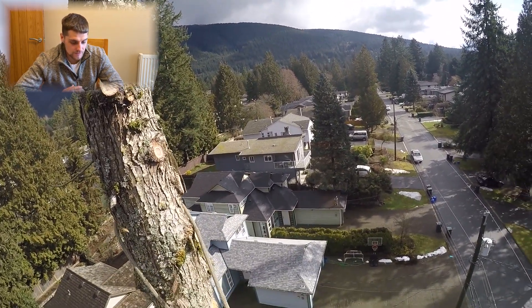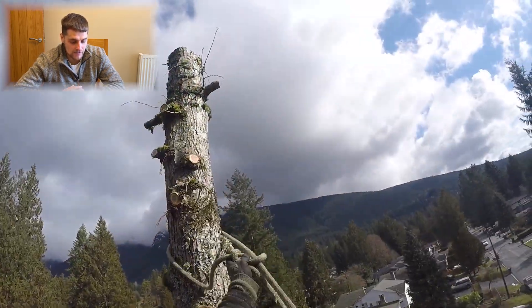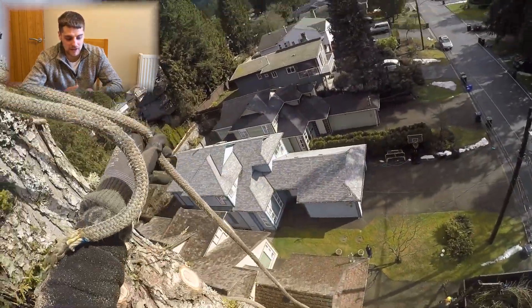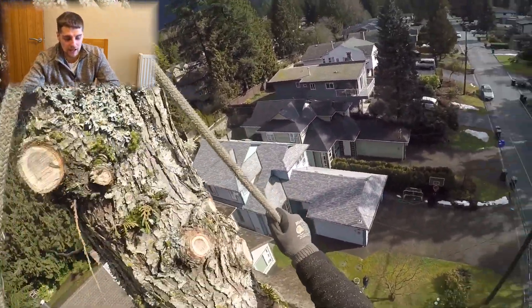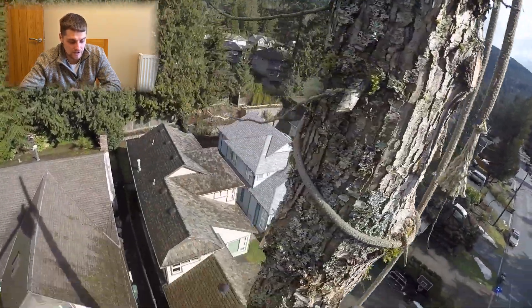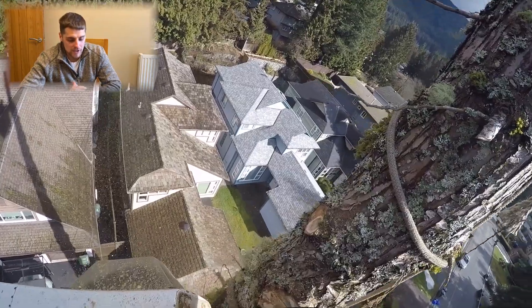Moving on to the next piece, onto the timber. It's difficult for the groundsman sometimes to judge — if you've stripped a tree like this you've not dealt with any weight like the top yet, so it's difficult to get the friction exactly right. But the more experienced you are, the better you'll get at it.